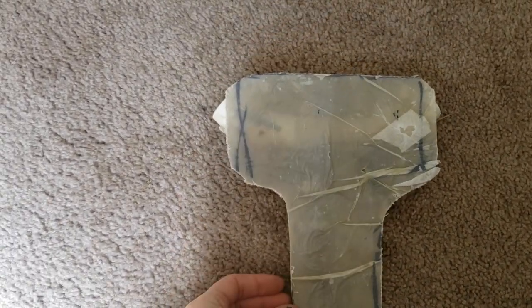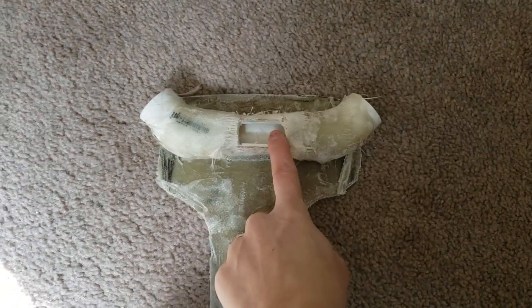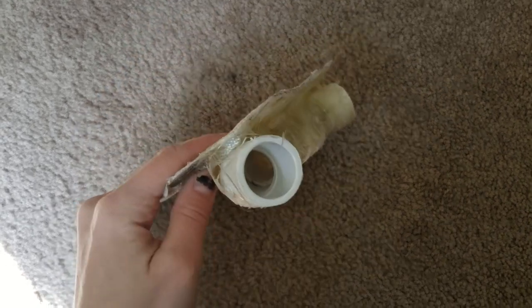It takes about 48 hours for fiberglass resin to cure. Once it finishes curing, I cut off all the extra cloth that went beyond my Sharpie outline and then cut out a hole in the center of the PVC. This is what the fishing line will feed through, so it's important that we don't forget this step.